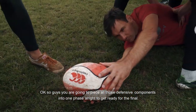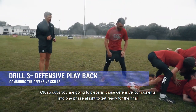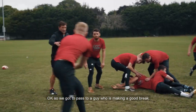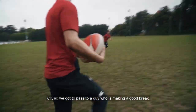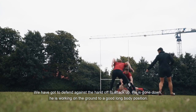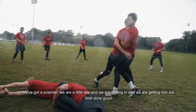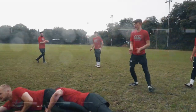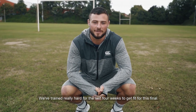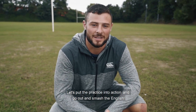We're going to piece all those defensive components into one phase to get ready for this final. We've got a pass to a guy making a good break. We've got to defend against the hand-off into a tackle. He's going down, working on the ground to a good long body position. We've got a poacher — we're a little late but we're getting in and getting them out. We've trained really hard for the last four weeks to get fit for this final. Let's put the practice into action and go out and smash the English.